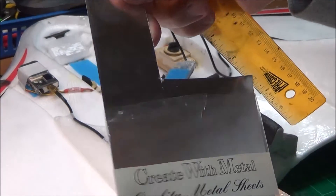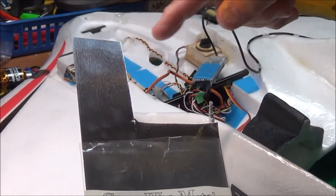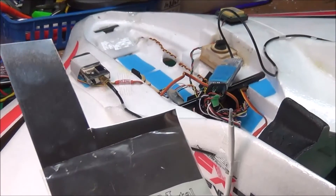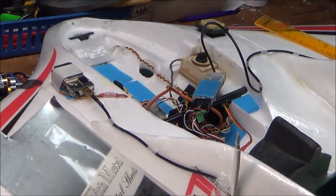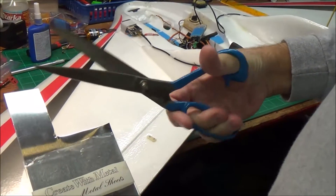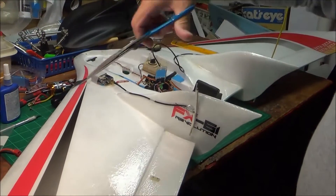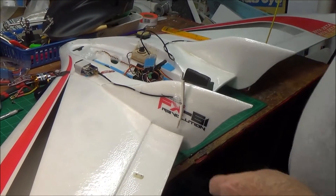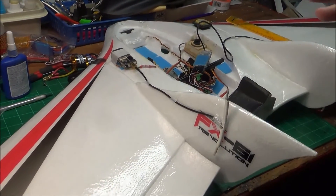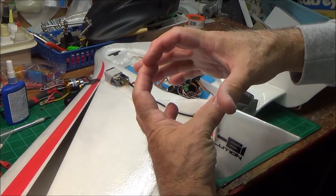What I did is I cut a two-and-a-half by two-and-a-half inch square out of it. It doesn't have to be accurate and I cut that with some heavy shears. Then I cut it around until it's about a half an inch larger than the motor mount — I actually made it kind of egg-shaped.